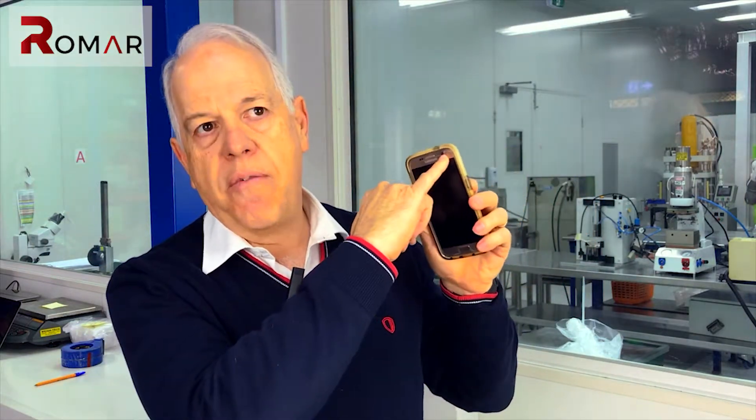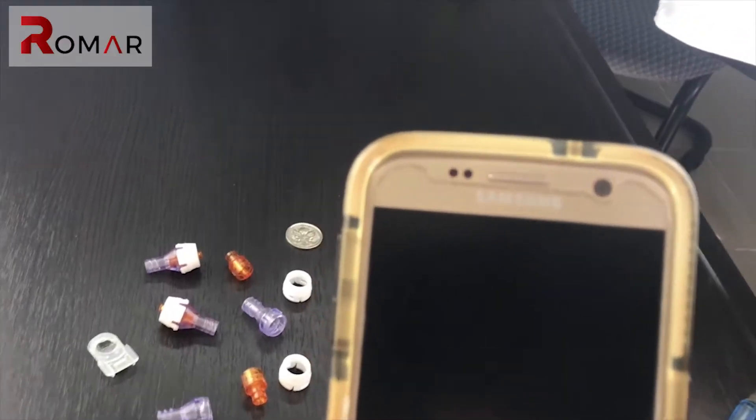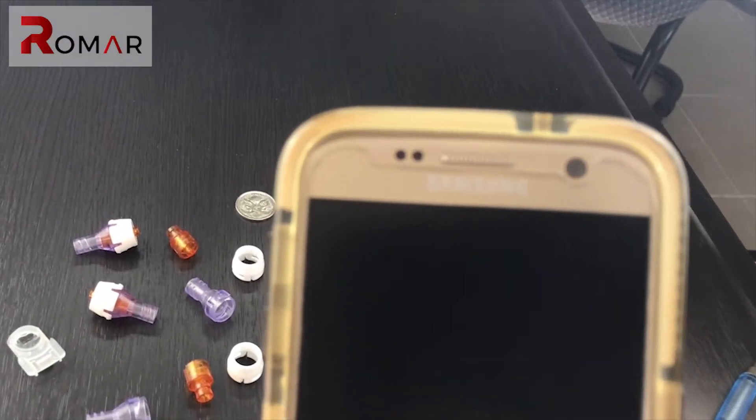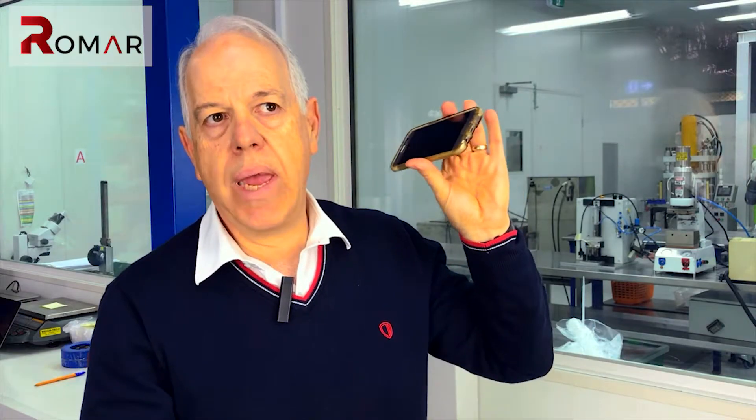Micro-moulding plays a part in our everyday lives. This Q-Flow is a medical device, but if you take any mobile phone, the lenses in it are micro-moulded plastic lenses, and holding each tiny lens in place is a very tiny plastic o-ring. So micro-moulding applies to our lives every single day.